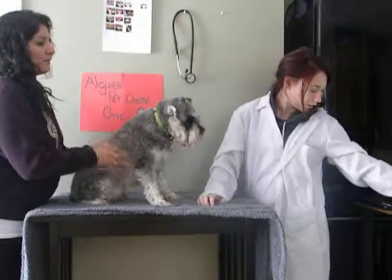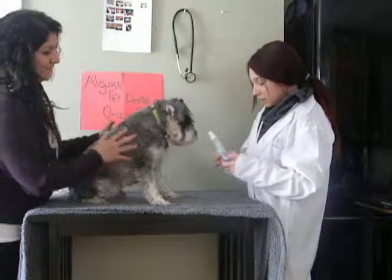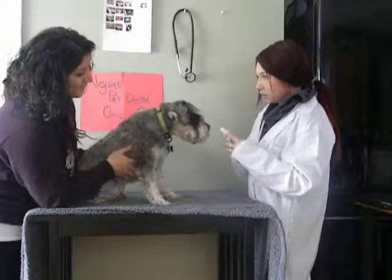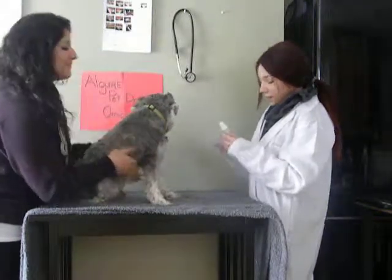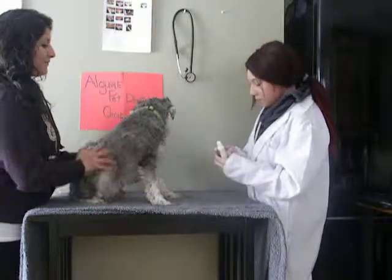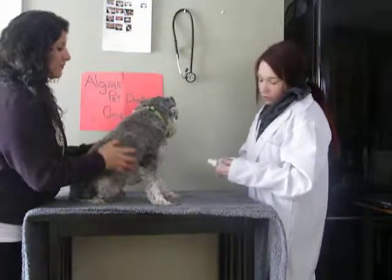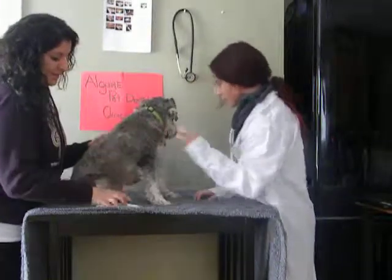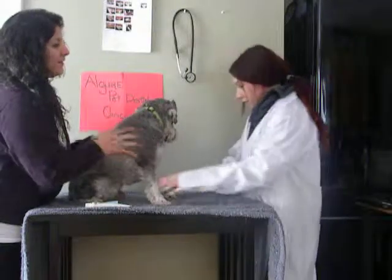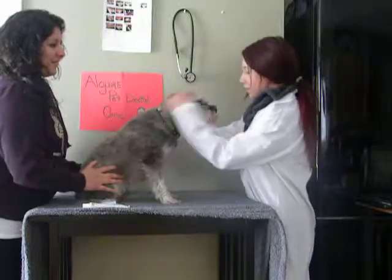For Theodore, I'm going to recommend you start brushing his teeth once a day. Put the toothpaste on your finger — there's a nice chicken-flavored toothpaste — and gently massage up along his gums in a small circular motion. He may be hesitant at first, but just keep doing it. We'll recommend that, and you can also schedule a professional dental cleaning if you'd like. That's it for Theodore.